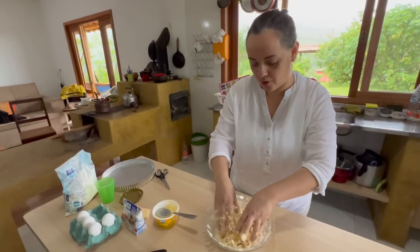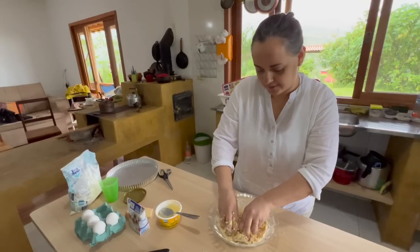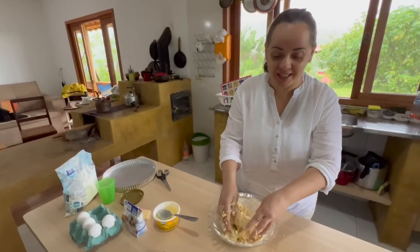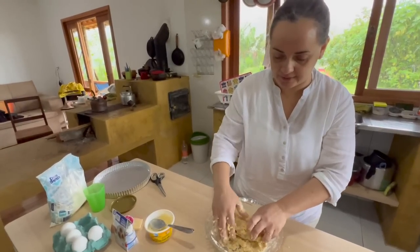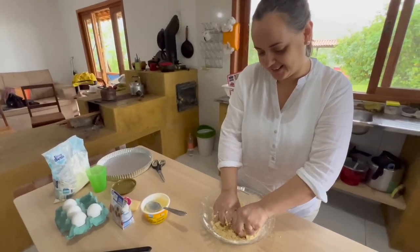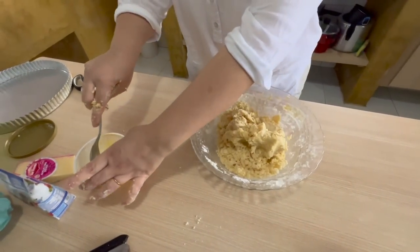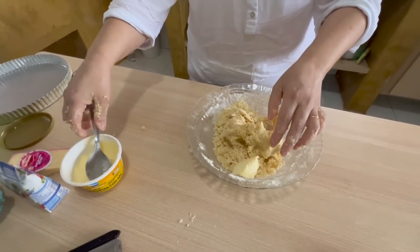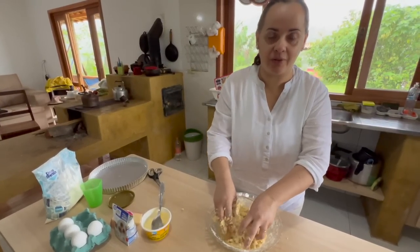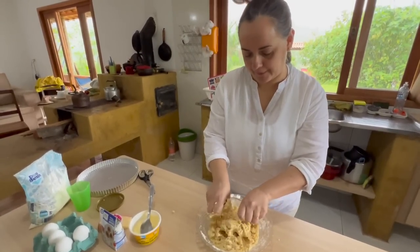Isso é um segredinho: sovar massa podre vai soltar o glúten, e aí ela fica dura. Se sovar, você desenvolve o glúten e ela não fica aquela que quebra. Eu acho que eu já sovei muito glúten nas minhas tortas, porque elas não saíam iguais às do meu amigo francês! Vou colocar mais um pouco de manteiga, porque foi pouco. Não homogeneizou ainda. Se ficar mole, acrescente um pouquinho mais de farinha — dá sempre pra chegar a massa no ponto.